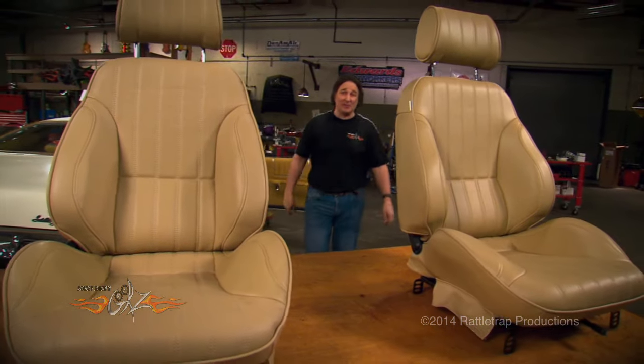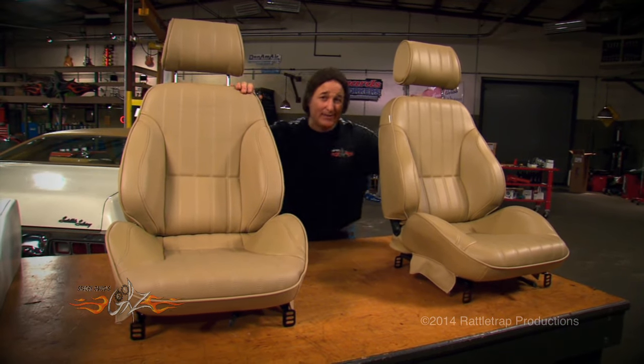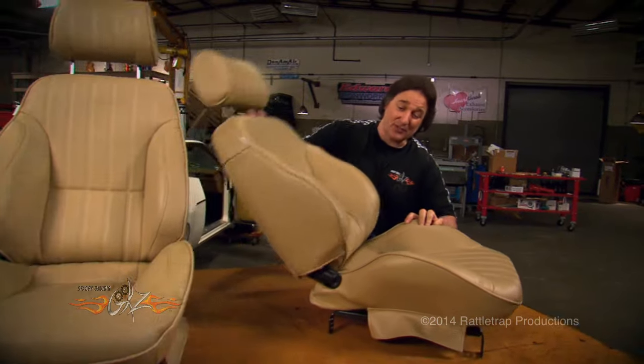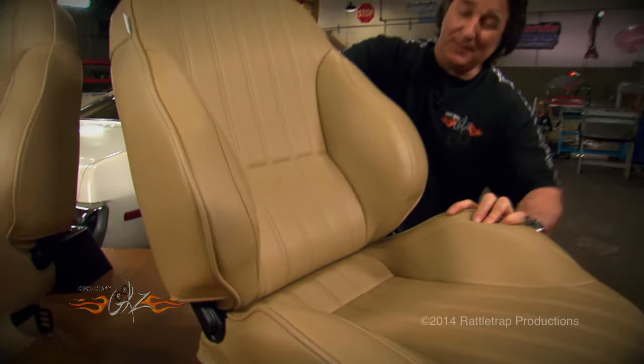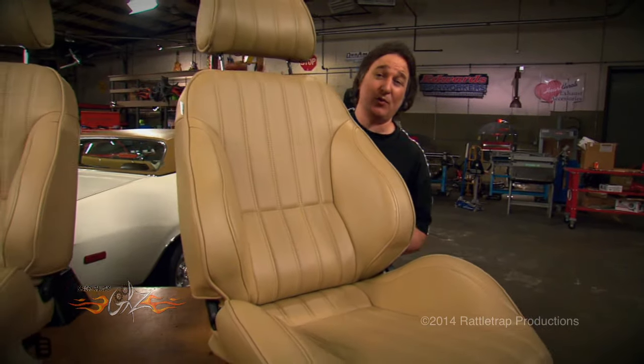The solution to that problem comes from SCAT Enterprises in what they call the Pro Car Rally Seat. Now this is a fully adjustable modern bucket seat. It's got pronounced bolsters here on the sides and on the bottom to hold you in the seat under hard cornering.